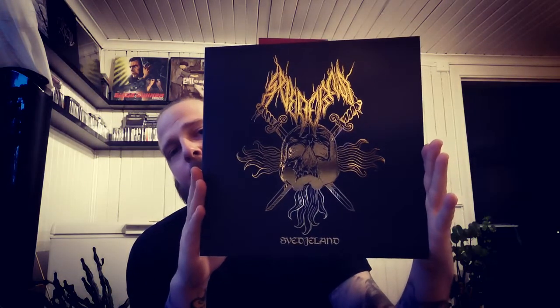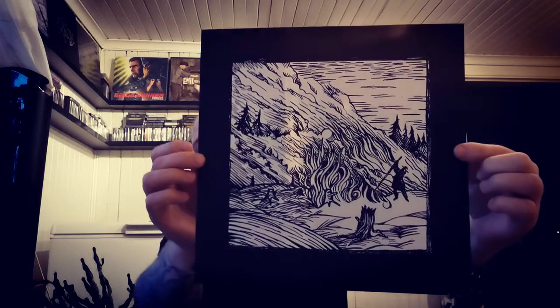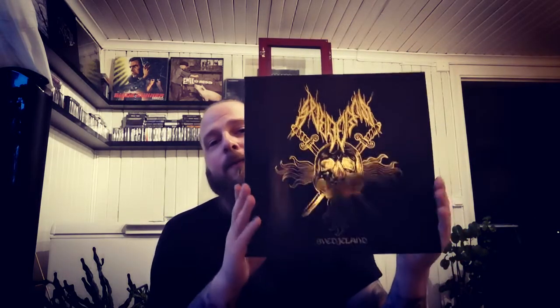Then we have a really great band from Sweden — black metal with some folkish undertones — Svederna. The album is called 'Svedjeland.' There's some artwork and lyrics inside, and this is on black vinyl. You should really, really check these guys out. Especially the fourth track on this album — it's absolute nuts.